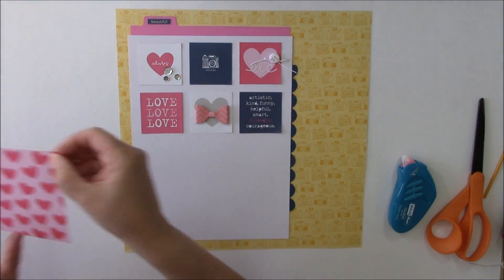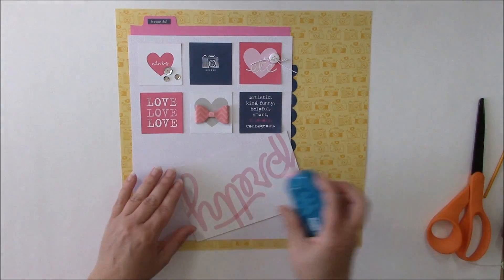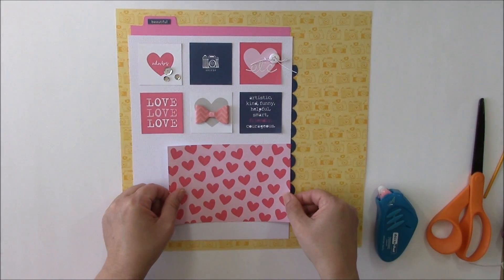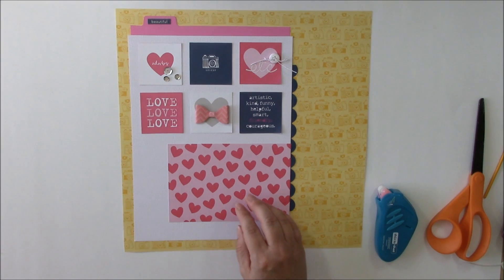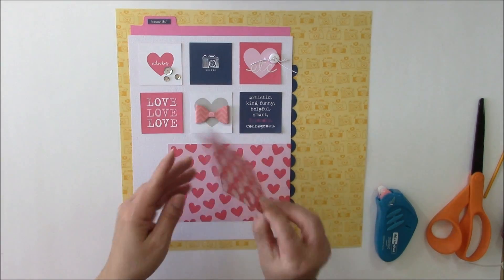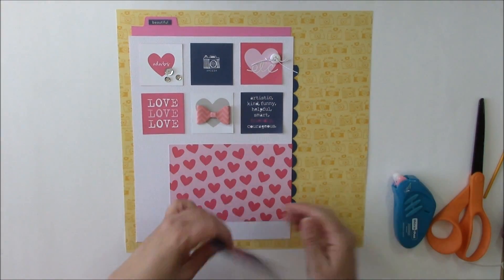Across the bottom of the layout I'm going to take one of the four-by-six journaling cards and use it as the frame for my photo, leaving a little bit of space between each thing. Then on top of that I'm going to use a three-by-four journaling card. This is a very teenager page with these bright, fun colors.